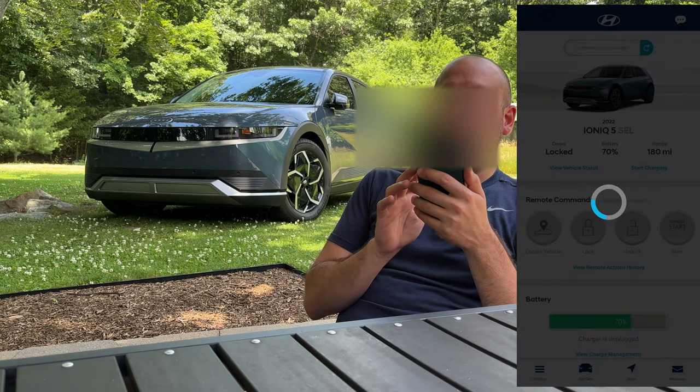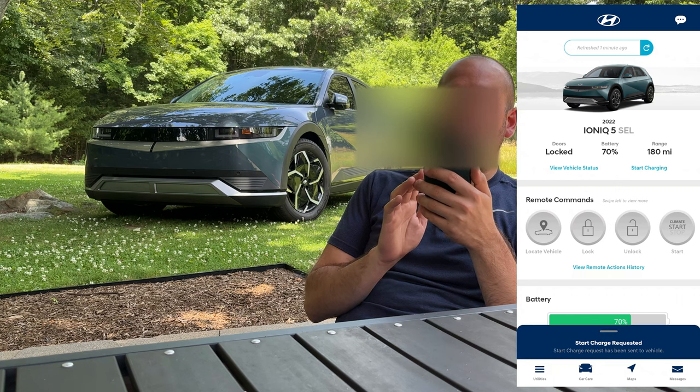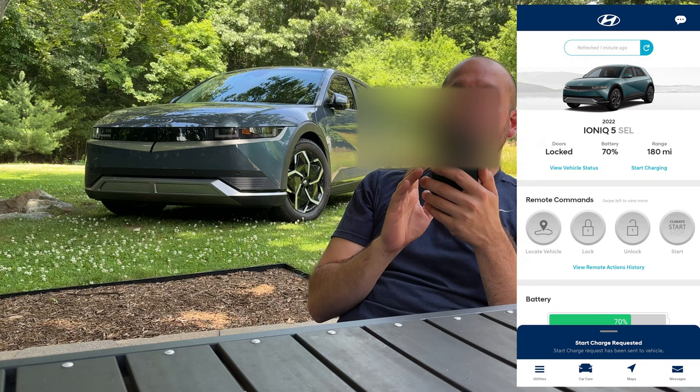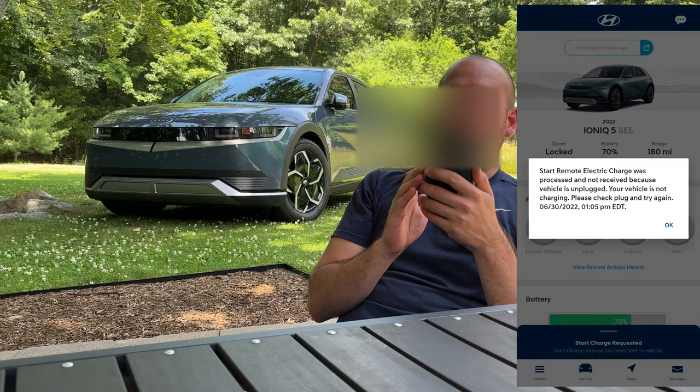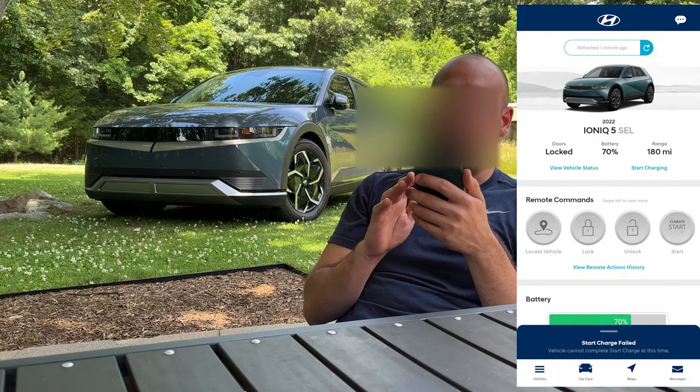If I click start charging now it'll probably give me an error message. Start charge requested. Start charge request has been sent to vehicle — not received because your vehicle is unplugged. So it's smart enough to know that the car is unplugged.